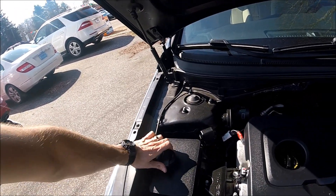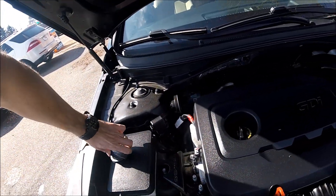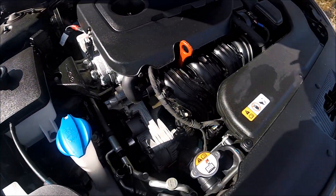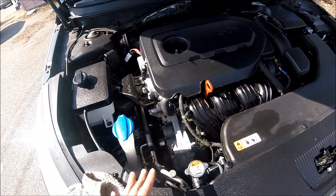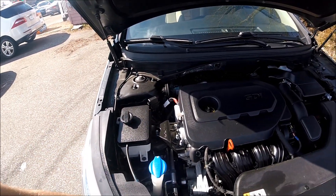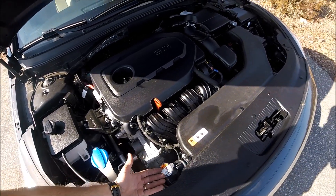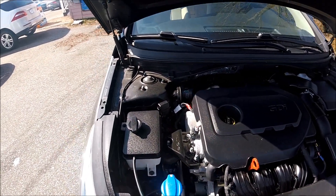This is the engine coolant reservoir. You can top it off right here. Here is the level of the fluid — this is full, this is low. This car is a little bit low, so we will top it off. This is the radiator cap. You don't open this ever — you most likely will never need to use it. If you open this cap when the car was recently running, under the pressure of the radiator system, you will get boiling antifreeze in your face. So be careful.